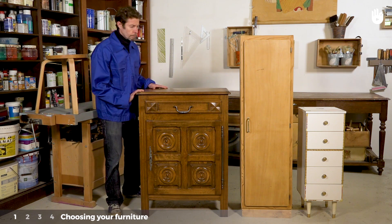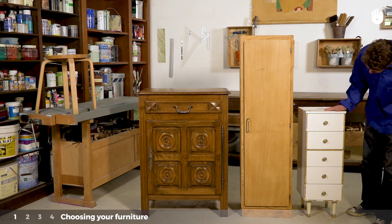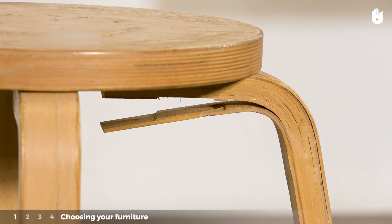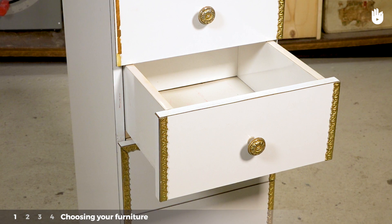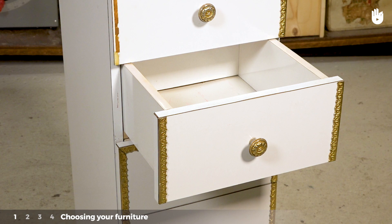There are three criteria to take into account when deciding whether it's worth repainting a piece of furniture. Firstly, the condition of the furniture — it shouldn't be broken. Secondly, the material. Choose a piece made from solid wood or plywood rather than laminate furniture. You can identify laminate furniture by its plasticised look. Paint will not adhere to the material.